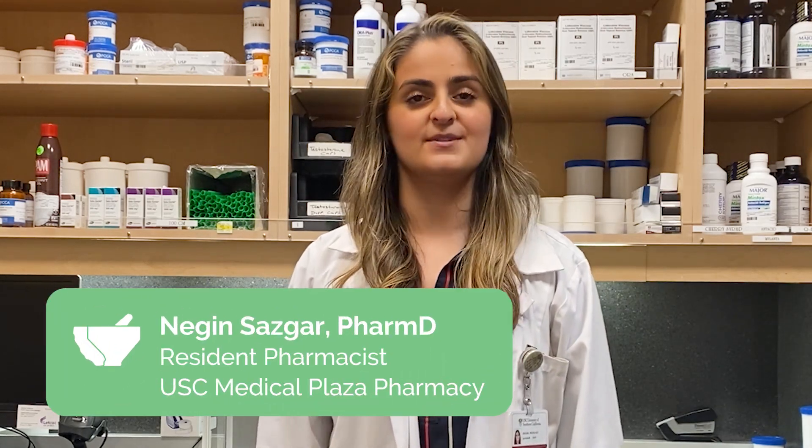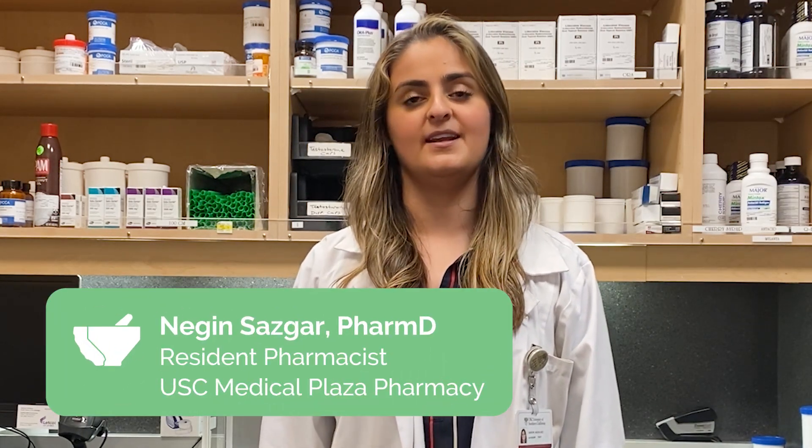Hi, I'm Dr. Nadine Salzagar, a pharmacist and a frontline healthcare worker providing care to my community and a proud member of the California Pharmacists Association. To ensure your continued health and safety, and that you and your loved ones are protected from coronavirus disease or COVID-19, I will discuss how to use gloves properly.